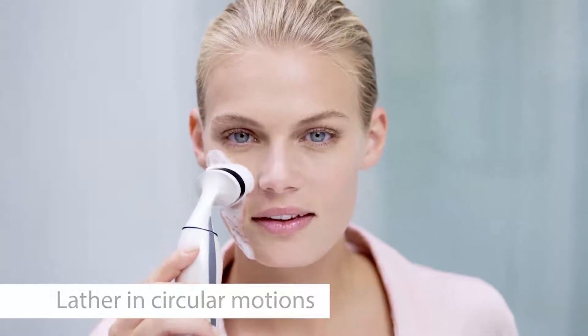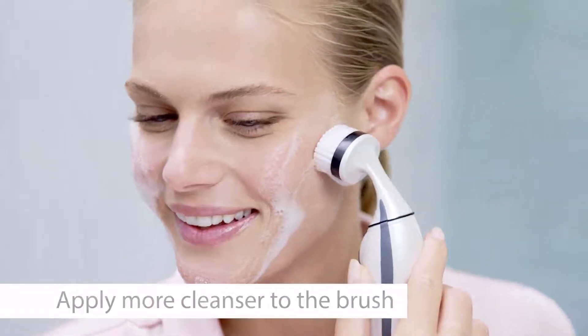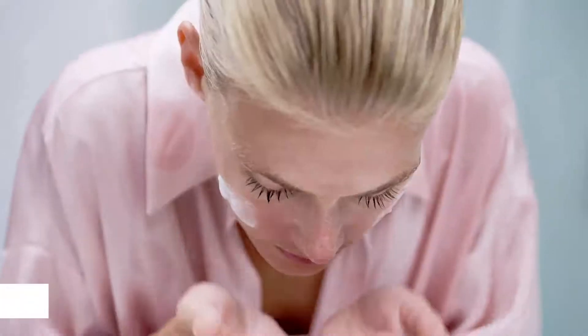Lather in circular motions, sudsing evenly to cover all areas of the face. Apply more cleanser to the brush if needed.